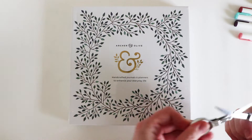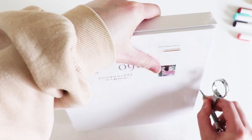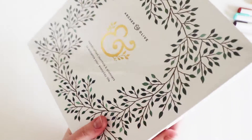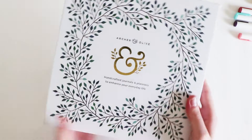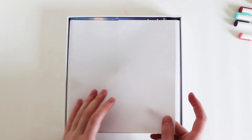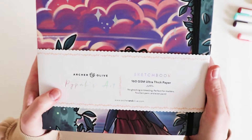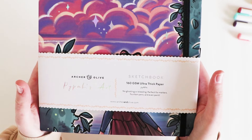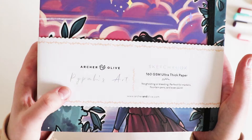I'll try and open it. Just lift up the lid — got a little bit of wrapping here. I'm going to cover it up, which is nice, and there we go. I'm going to lift that out. So we just have an empty box now. Here's the sketchbook — 160 GSM ultra thick paper, no ghosting or bleeding, perfect for markers, fountain pens, and even paint. And the name obviously shines, which is pretty cool.